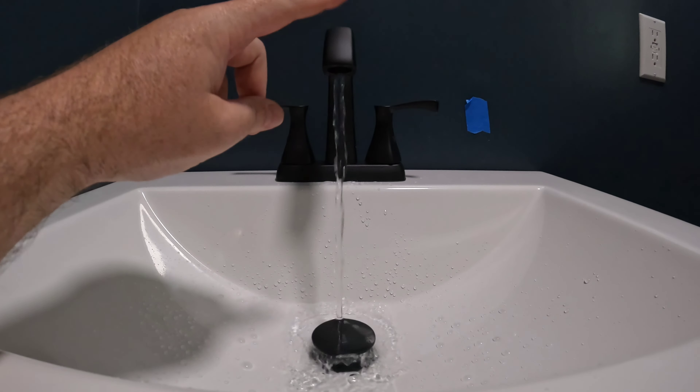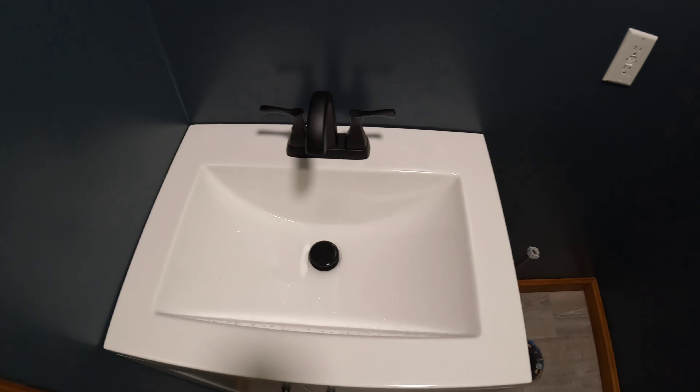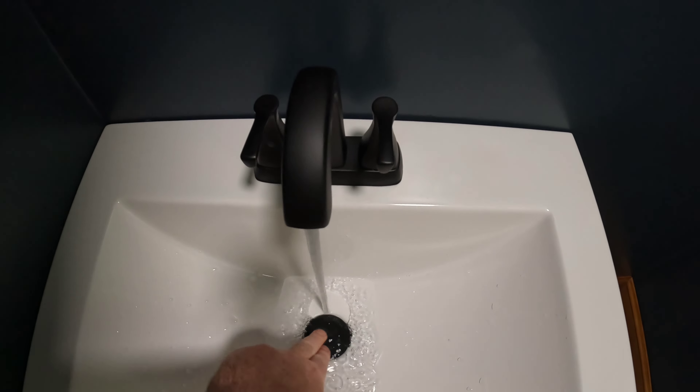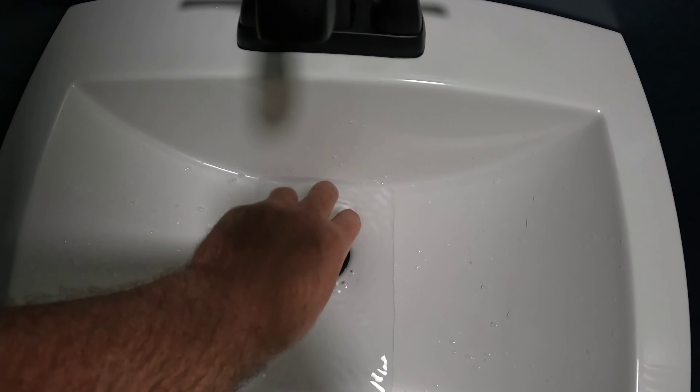I removed the aerator from the faucet to flush everything out again, then put the aerator back in. Sink is done. Tested everything — the pop-up drain works.